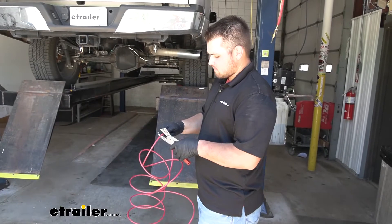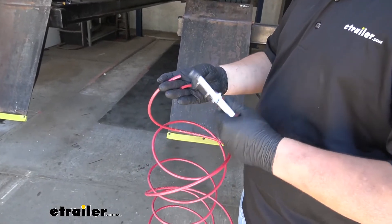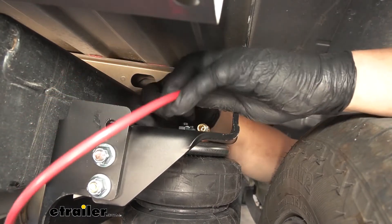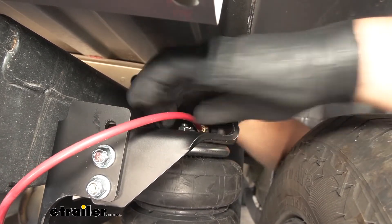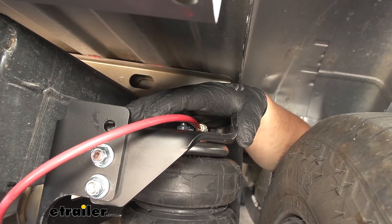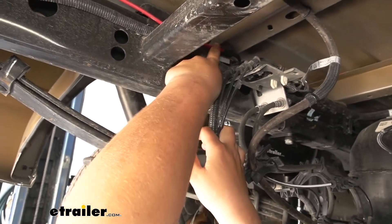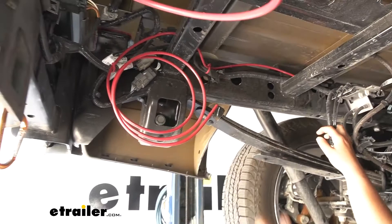Grab our airline tubing and measure it out somewhere in the middle. Grab airline cutters — make sure to use airline cutters to get a good, crisp, clean cut on the edges. I wouldn't recommend using a pocket knife — you can pick up those airline cutters here at eTrailer. Take that freshly cut end, come up to the air fitting at the top of the air spring, and push it in. You'll feel it lock into place — always give it a little pull to make sure it's not going anywhere. Do the same process on the other side, then route the airline tubing to the back. The airline comes out of the air spring, up over the frame rail — I slid on a protective coating to protect it from rubbing on the metal — then it follows the factory wiring all the way back.